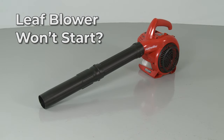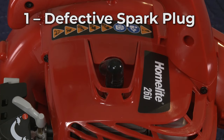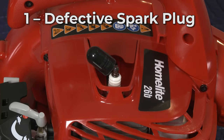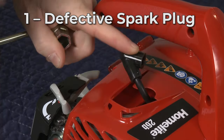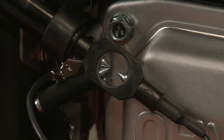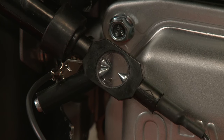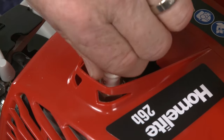If your leaf blower won't start, here are the nine most probable causes. Due to carbon buildup and a weakened electrode, the spark plug will degrade over time, which can prevent the leaf blower from starting. You should inspect the spark plug for damage or wear. You can also use an ignition tester to help determine if the spark plug is defective. As a general guideline, we recommend replacing the spark plug once a year.